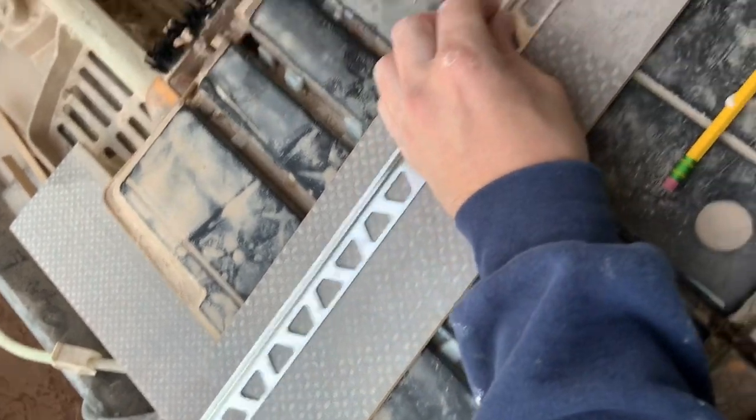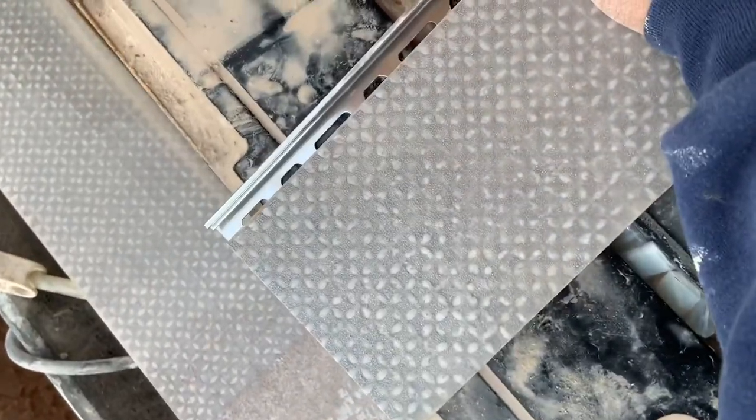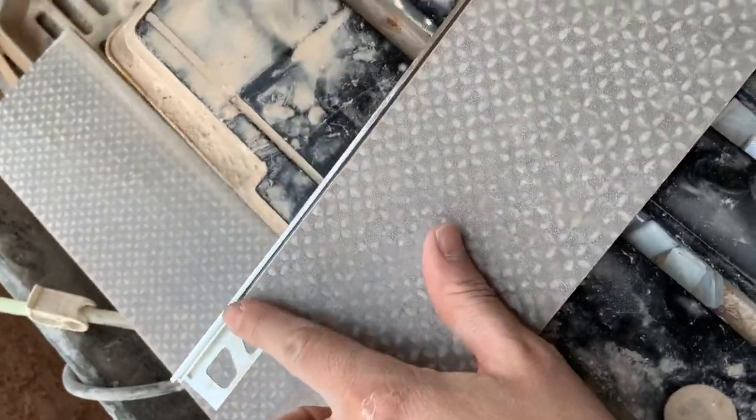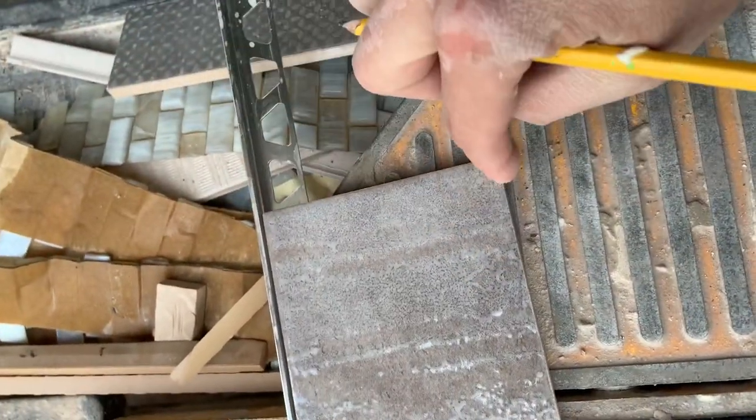We're gonna bend this schluder here, so I'll show you how I first get it set up. You would think, okay, line it up and this is where your bend is gonna be. What I do is I cut the piece extra long, a couple inches, so now I will mark — here's gonna be my bend — and I have extra material here to wrap around after I do my bend.